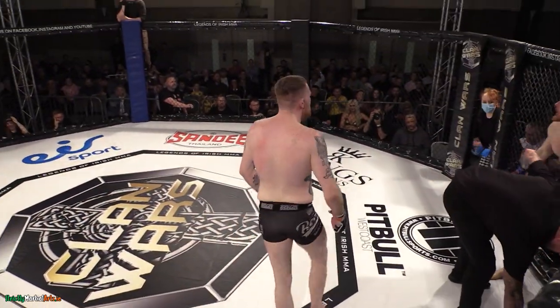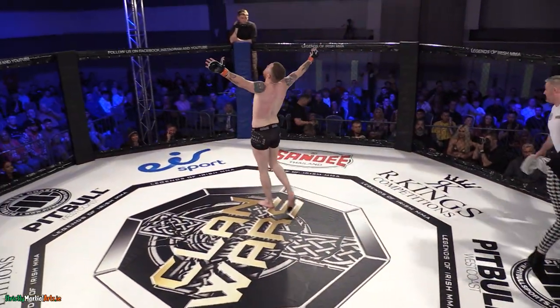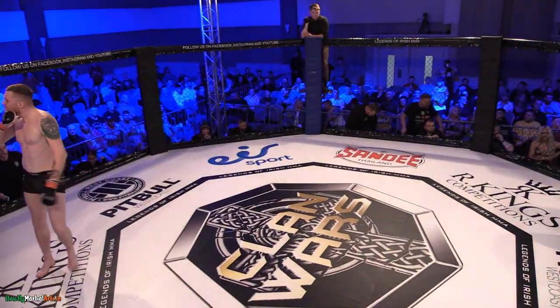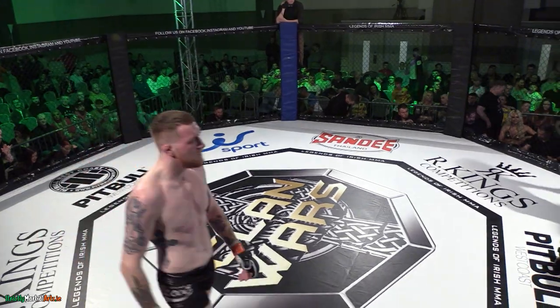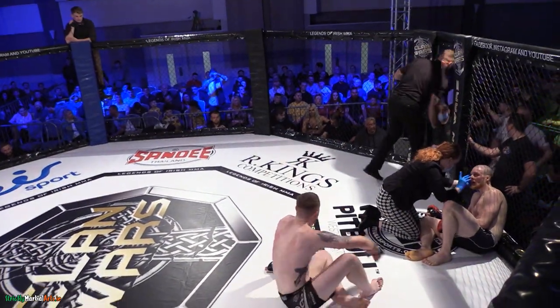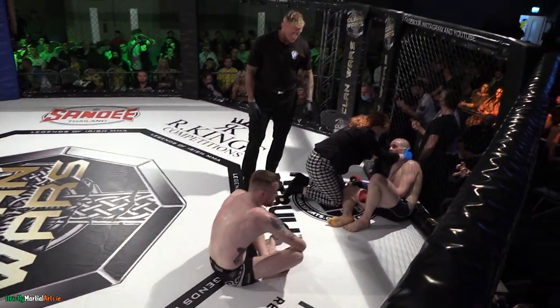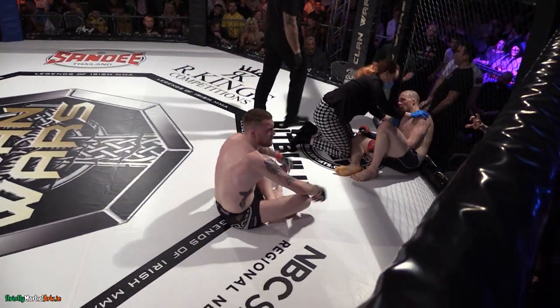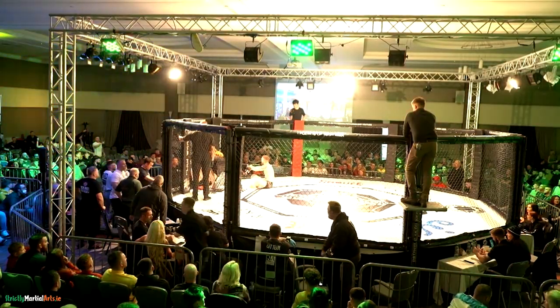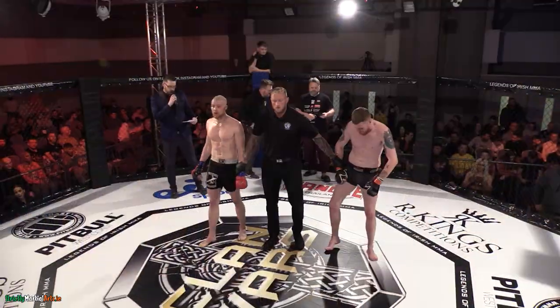Nile Wilson just stepped on the gas — turned it up exactly when he needed to. And I genuinely believe that he was winning that fight off his back, winning that round. Landing the hammer fists, landing the strikes. Had to turn it up, got it done. A beautiful performance — now runs his record to five and one. The big man's happy with it, and why shouldn't he be? We'll be right back.